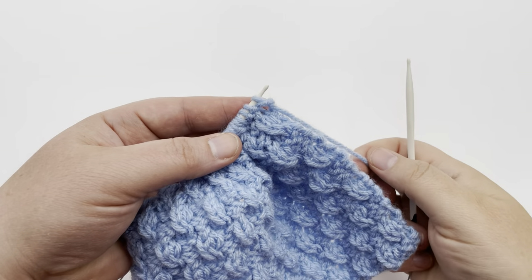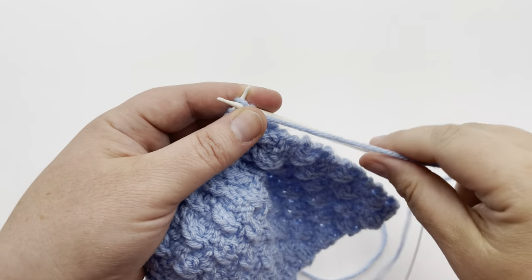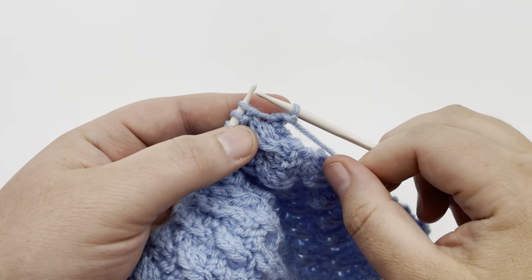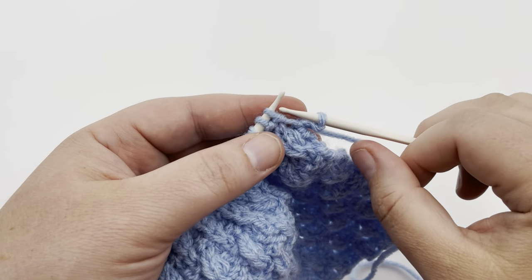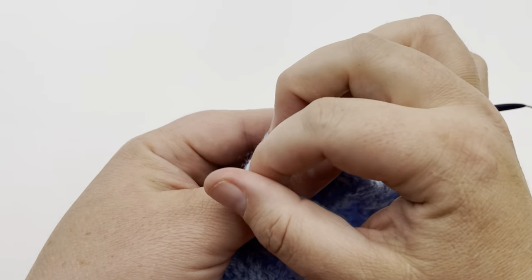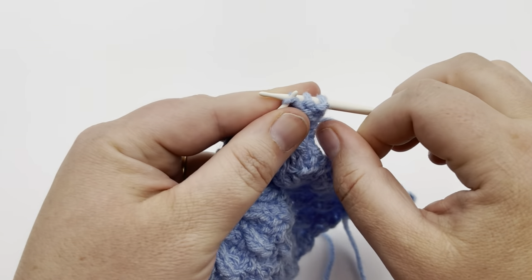Row one of our Ripple Twist Stitch, we're going to start off with one purl stitch, and then we go into the beginning of our repeated section. We're going to purl two times — purl once, twice.